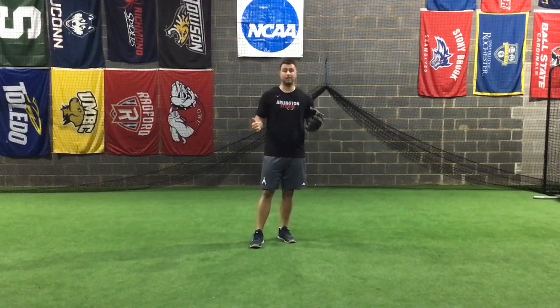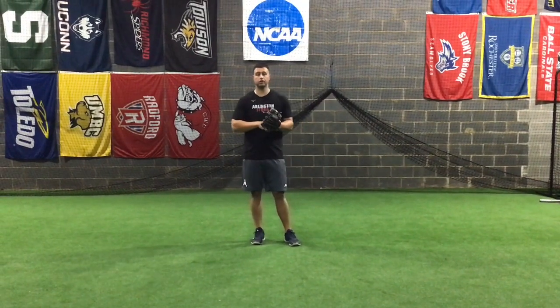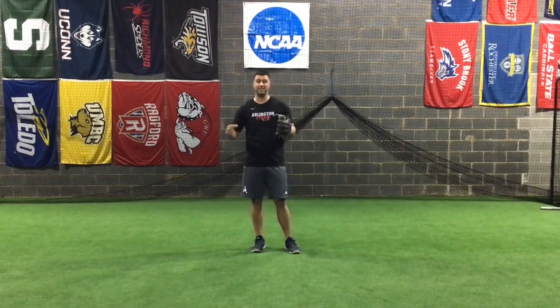This week we're going to be breaking down some defensive drills. My job is going to be to challenge you each week to get better at defense. We're going to be doing infield and outfield drills, and Coach Versets will be throwing in some catching drills to make sure that you guys are finding ways to get better.